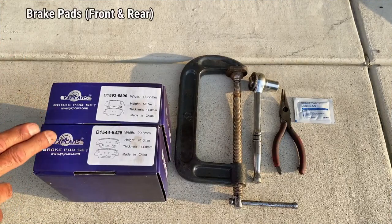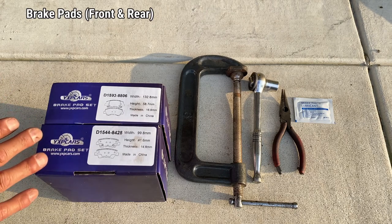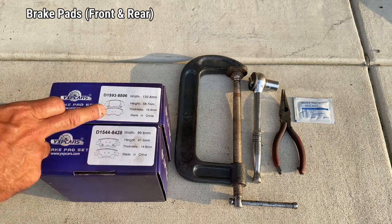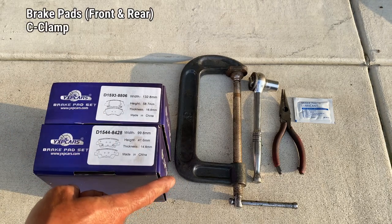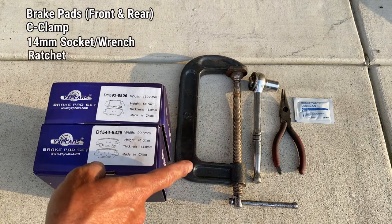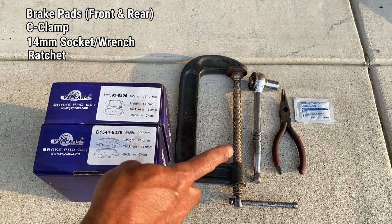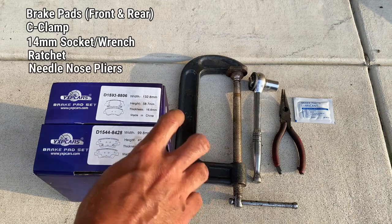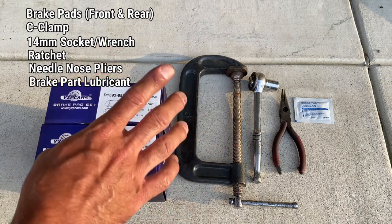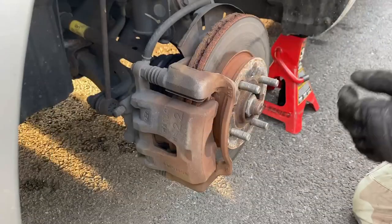Let me show you everything needed to complete this job. First, you need your brake pads — front and rear — which are different pads, so make sure you specify front and rear when ordering. You'll need a c-clamp for compressing the front caliper piston, a 14 millimeter socket and ratchet for removing the caliper bolts, needle nose pliers to rotate and compress the rear caliper piston, and brake part lubricant to grease up the rails when installing the new pads.